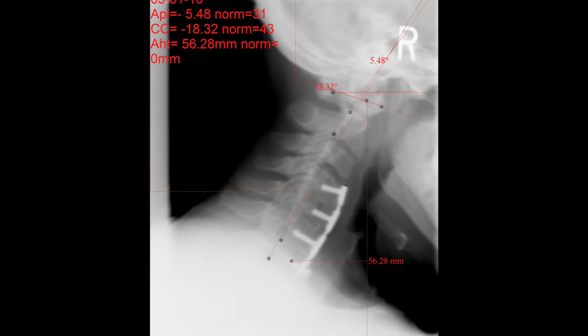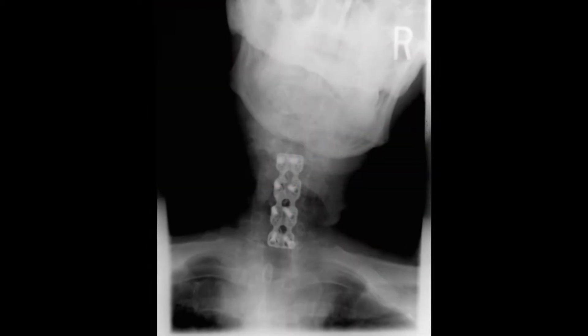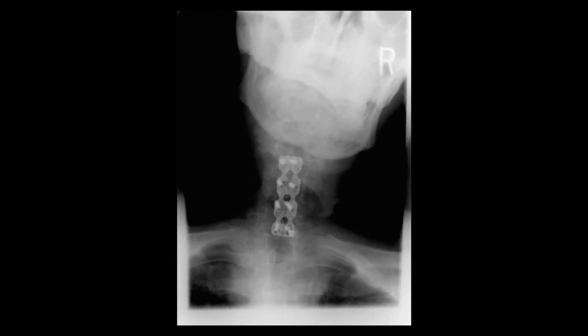So first off, my goal is always to prevent you from ever having to get a cervical disc replacement. However, in our office we see a number of patients who have had disc replacement, and whether it be that you've just had it or if you've had it for a period of time and it's really causing some issues and you're having what we refer to as failed back surgery syndrome —